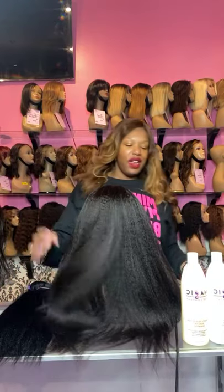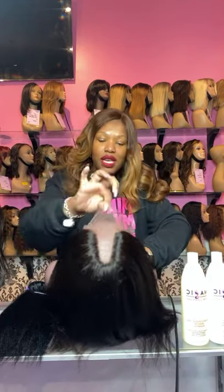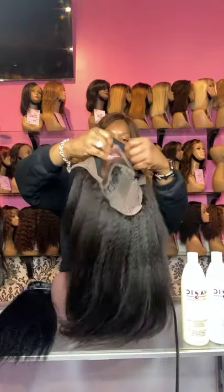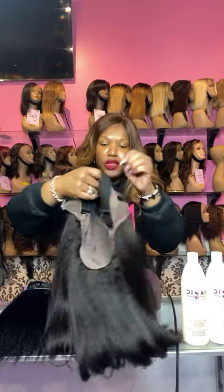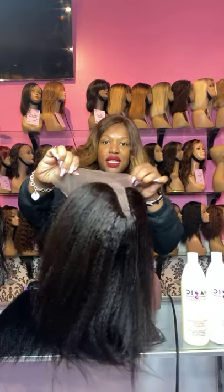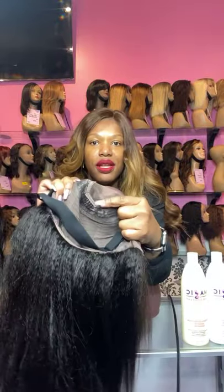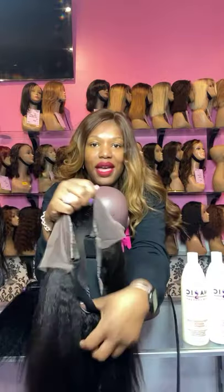I'm just going to flat iron a quick piece here. This is a U-part, by the way. Let me show you the cap construction on our kinky straight U-part — this is 16 inches. This is the inside construction. This lace right here, you cut this off before you actually wear it. Any lace that does not have hair gets cut off. And then the inside has combs right here all around the perimeter, and a tension band in the back.